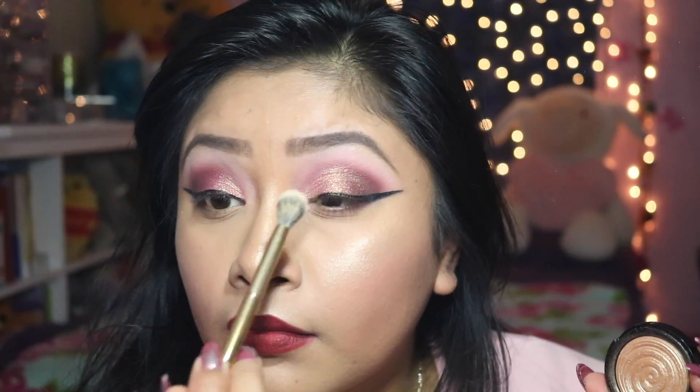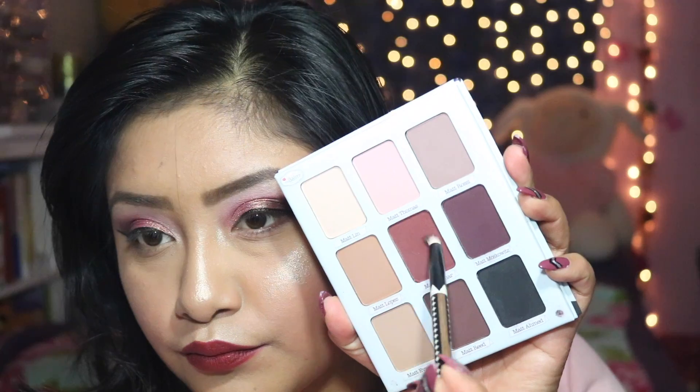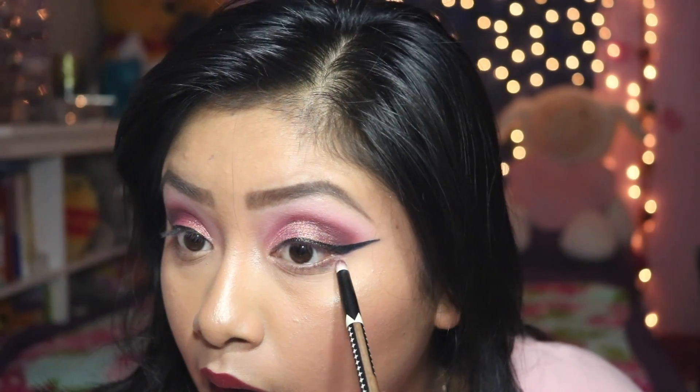I did want to show you my inner corner highlight — it's Gilded Honey, a highlighter by Laura Geller. That's what I'm using to make my eyes pop a little bit more in the inner corners. I really like how that looks.